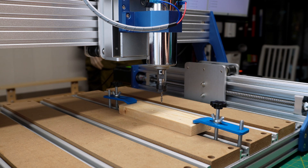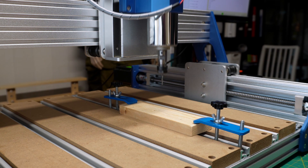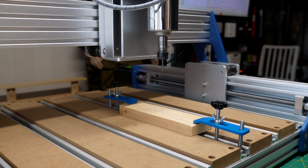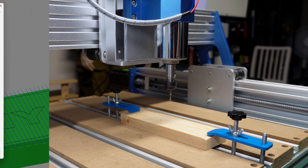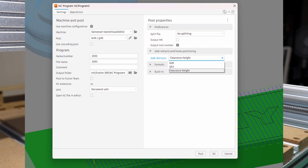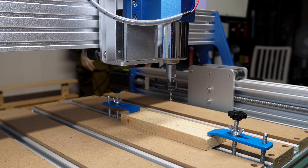Let's see if we can send this now and see what happens. The safe retract was set to use the G28 home command and I've changed it to 'clear inside'. Let's press play.